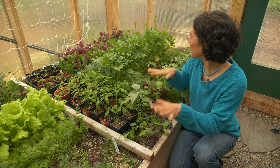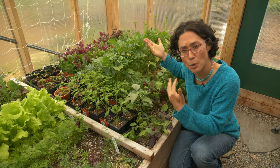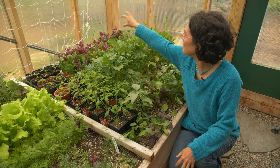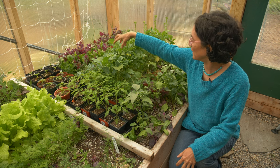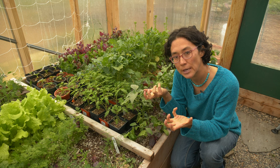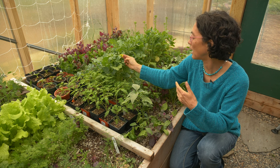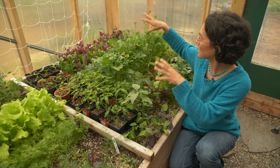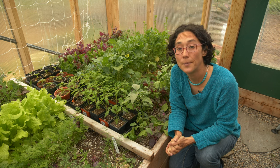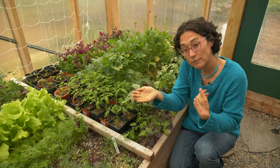Now I'm going to transition this greenhouse more to hot crops. I'll start to harvest some of the greens in certain areas and put in peppers, eggplant, or melons instead. Some of the greens will still act as an understory to keep the soil moisture in, but soon it'll become too hot in the greenhouse for a lot of these greens — you can see the broccoli rabe is already starting to go to flower. I'll harvest some of these greens, put in the hot crops, and then in the early fall I'll start to plant late fall greens again.